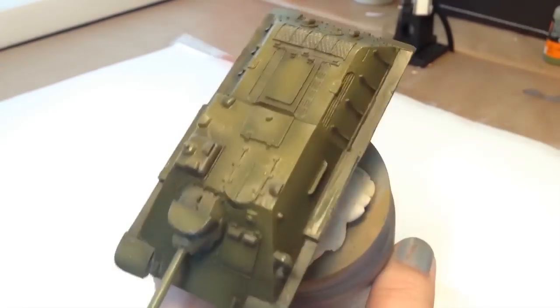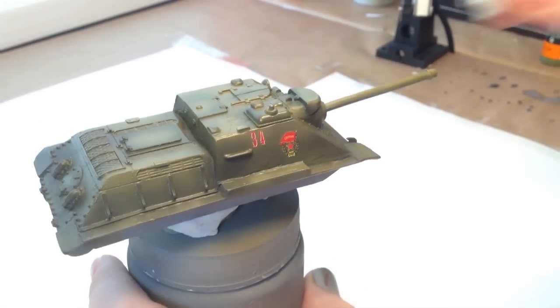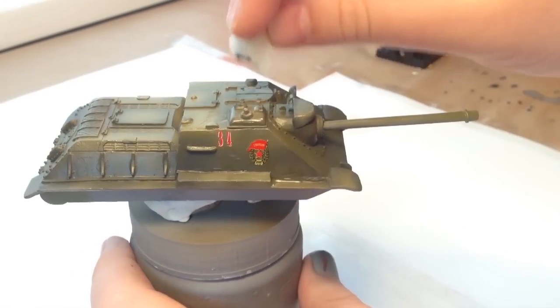I'm also going to hit the top of the gun slightly with this colour. The next thing to do is apply decals and a gloss coat of varnish.